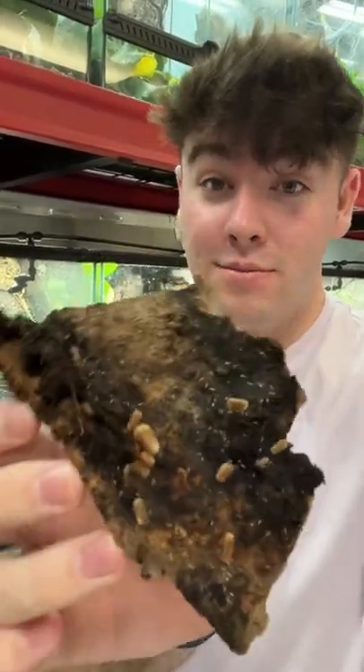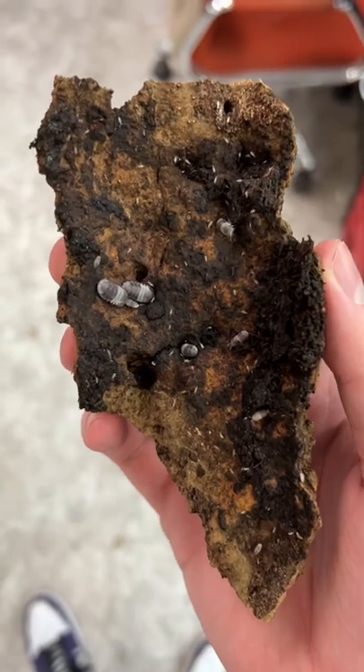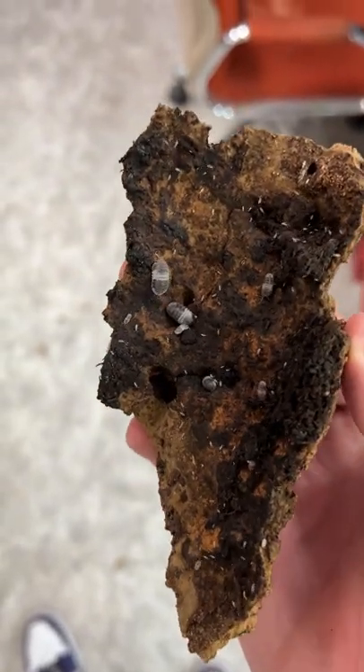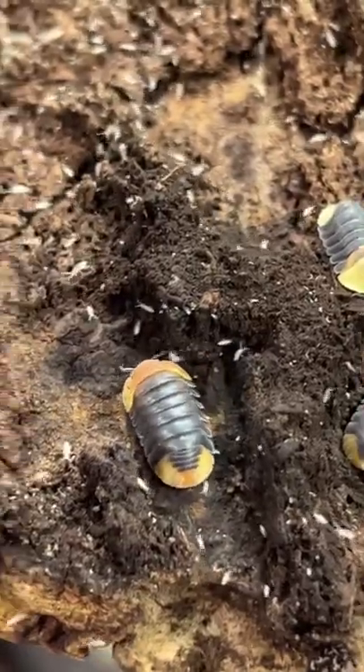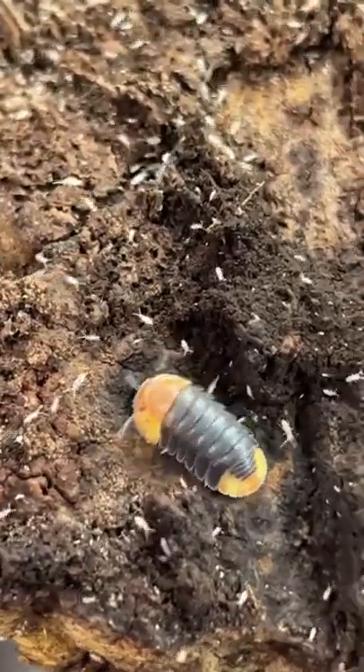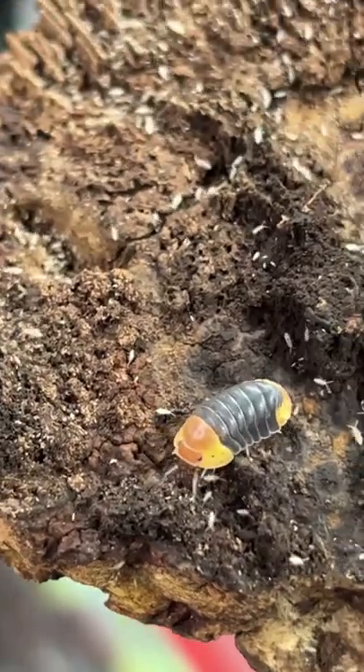People are really out here making money with roly polies and I'm going to show you how they're doing it. These little bugs are actually called isopods, but a lot of people know them as roly polies. You can find them in almost every part of the world and there are so many different kinds. There's actually a handful of reasons why people might keep these — as pets just by themselves, or in a bioactive enclosure.